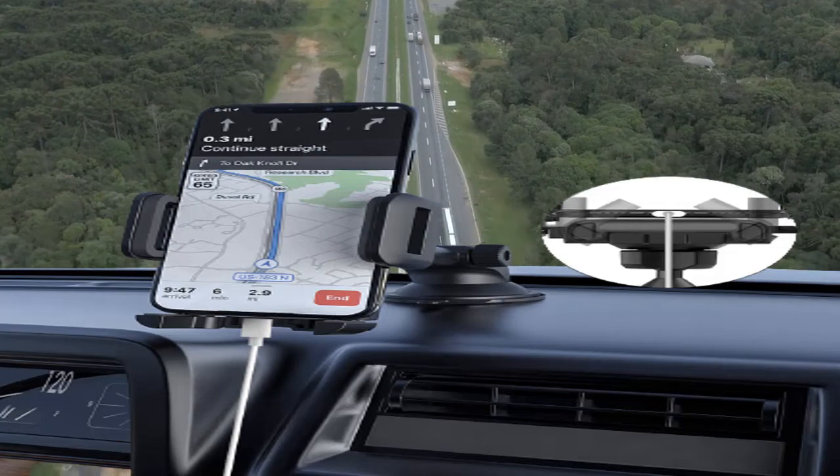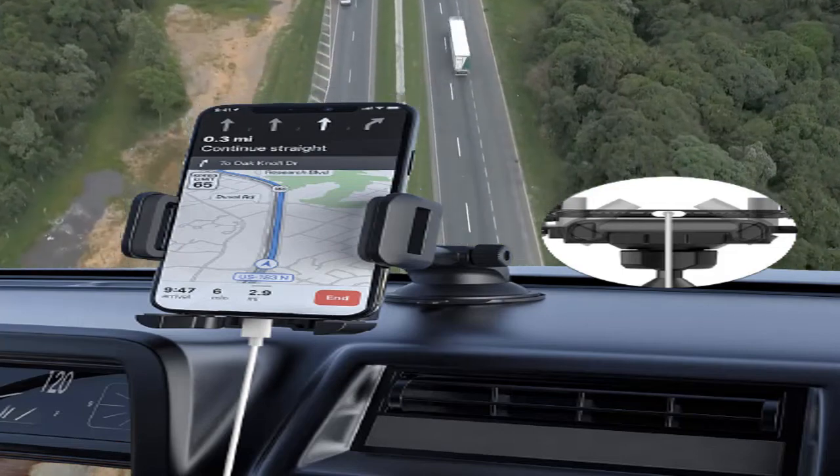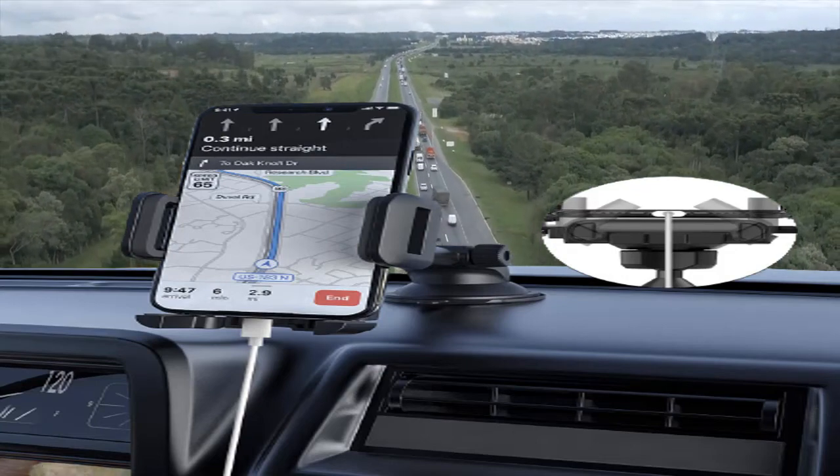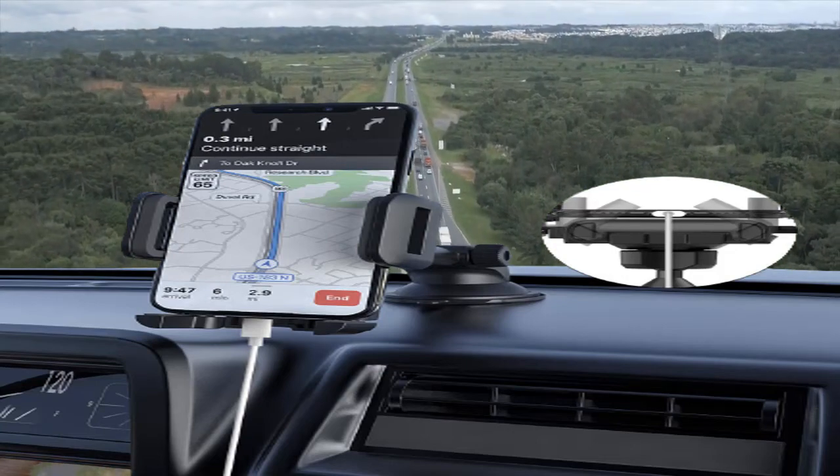Full 360-degree rotations with a one-touch system. The swivel ball head ensures 360-degree free rotation to your desired viewing angle, quick to adjust for a safe and effortless drive. The easy one-touch mounting system locks and releases the device with just a push of a finger.